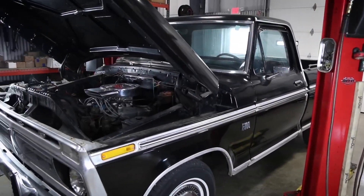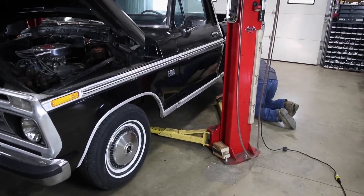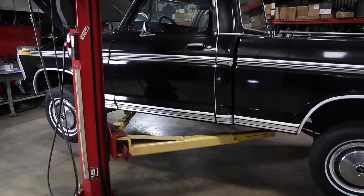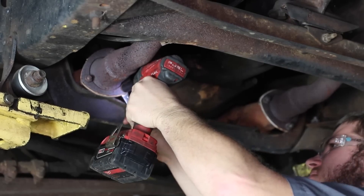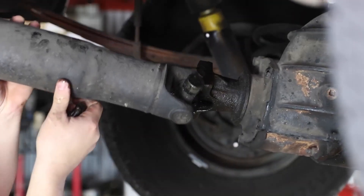We know how to make a truck ride, handle, and perform. We have proven our formula over and over again on dozens of makes and models in all year ranges, from classics to brand-new showroom-fresh models. The classic Ford platform does, however, bring some unique challenges to the equation.